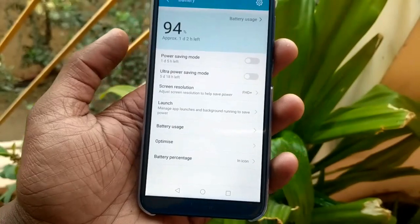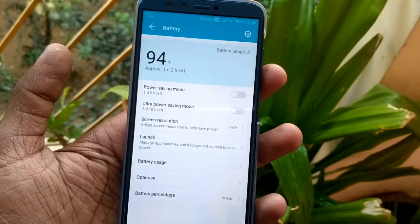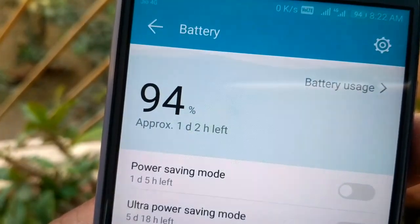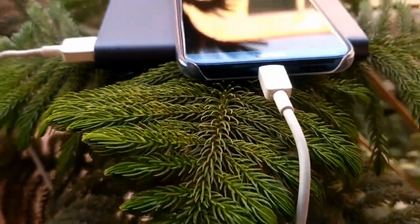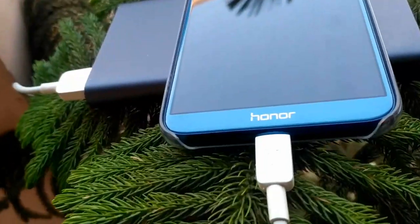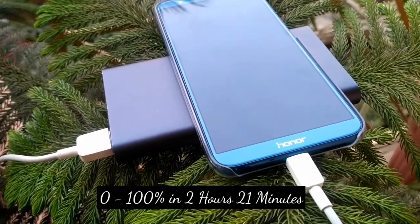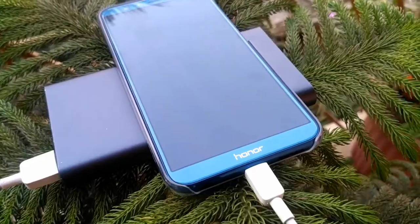Coming to the battery, it has a 3000mAh battery with great battery optimization. It lasts up to a day from a full charge with moderate usage. However, the charging speed is a little slow — it charges from 0 to 100% in 2 hours and 21 minutes, which is quite a long time for a 3000mAh battery.